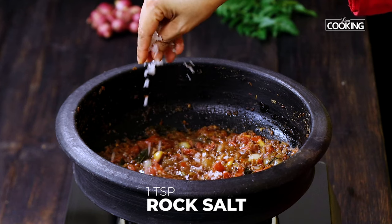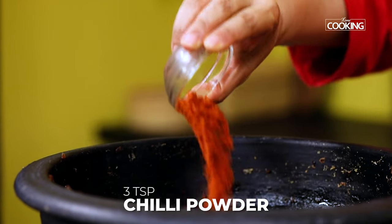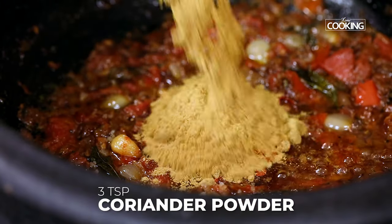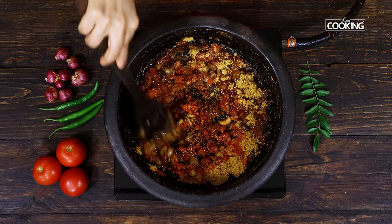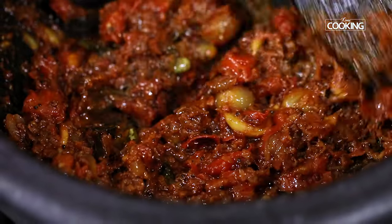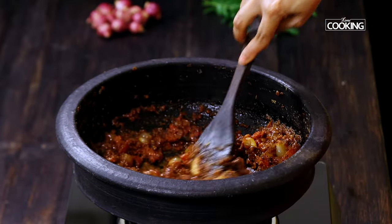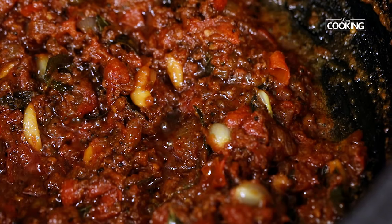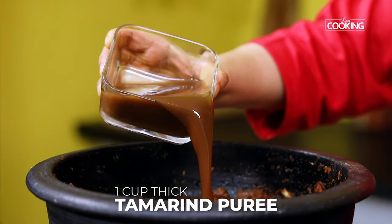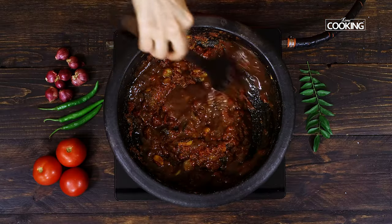Once the tomatoes have softened up, add about 1 teaspoon of rock salt, 3 teaspoons of chilli powder, and 3 teaspoons of coriander powder. Again, you can check for seasoning later and add more salt when required. You can see the masala for the fish curry is coming together so beautifully — it smells amazing. The masala is cooked well and the oil is beginning to separate. At this point, add 1 cup of thick tamarind puree and mix everything well.